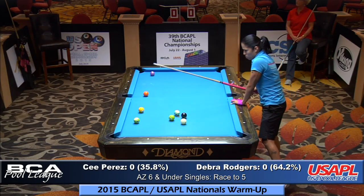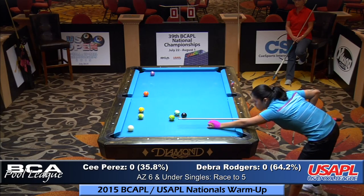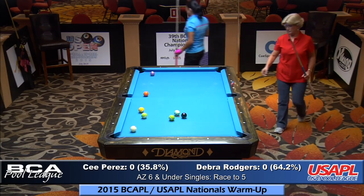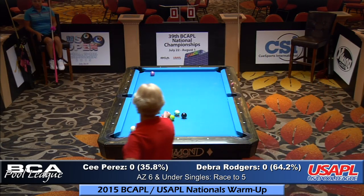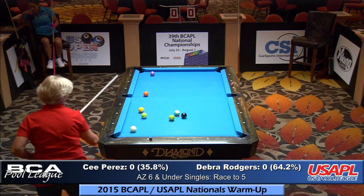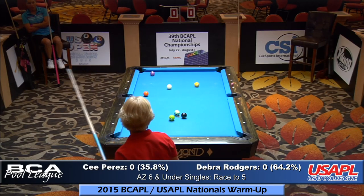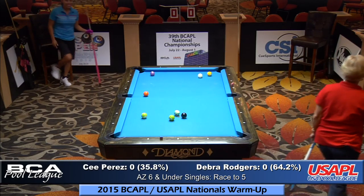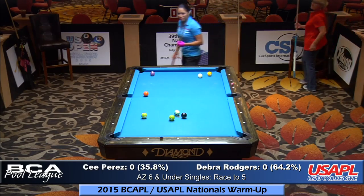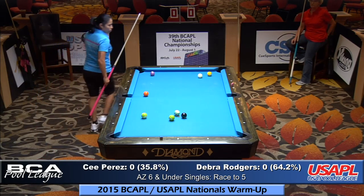Coming up after this match you've got Steve Lillis versus Trace Kane — that will be a great match. Steve Lillis is a master player, Trace Kane is an advanced player, so Steve will be giving Trace a game on the wire. Steve will go to six, Trace will go to five — actually it might be seven-six. Master players go up two games from the open five, and advanced players go up one game.